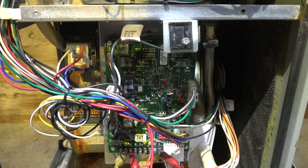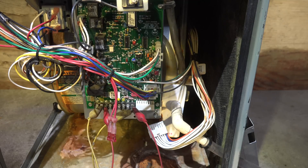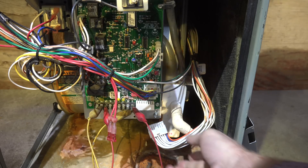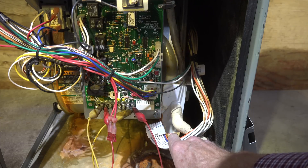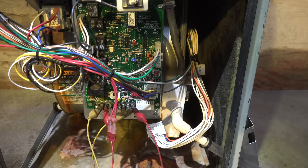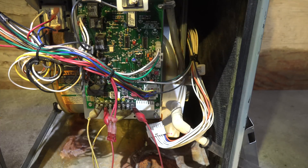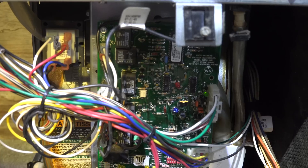Now the next one I'm going to test is the limit switch. In order to test it, I'm going to have to shut the fan off. This is a variable speed fan, so with the power off to the furnace I just pulled this plug out. If it bothers you to do this, you can block the filter or something like that to limit the airflow across the heat exchanger. That's what we're testing - the limit switch right here. What's going to happen is this thing starts up, it's going to overheat, and then it's going to shut off.